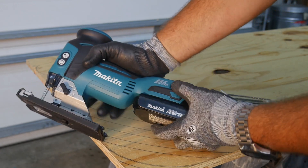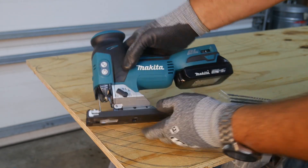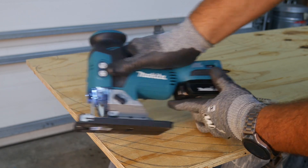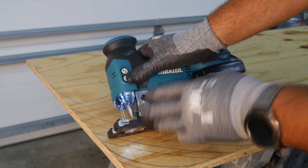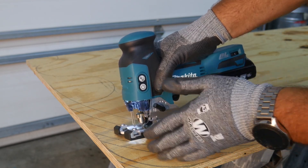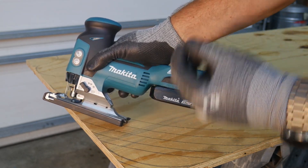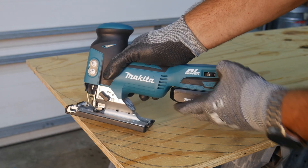It's a six-speed saw - you can see here one through six, you can dial that in. Speed six is a lot faster, and down to one is a lot slower. It also has no-load speed sensing, meaning when I actually engage the wood and it senses that, it'll speed that cut up. Speeds one through six give you 800 strokes per minute on the low side, all the way up to 3,500 strokes per minute on speed six.